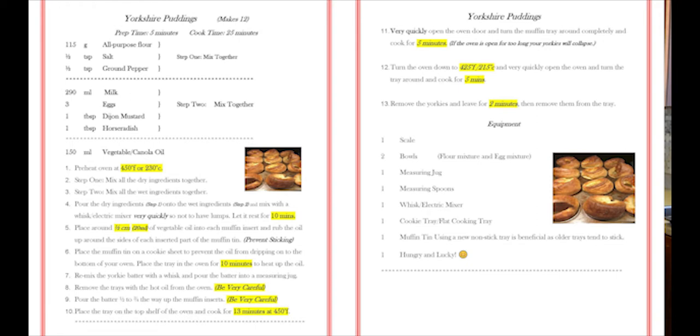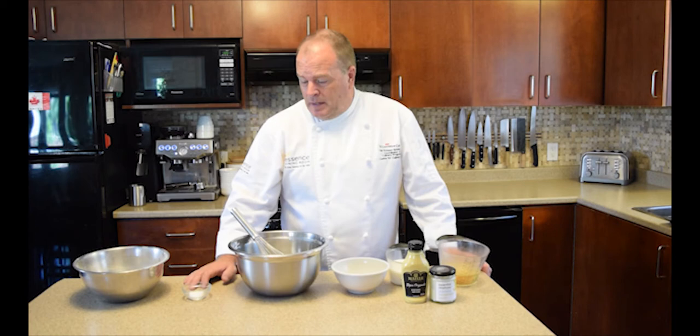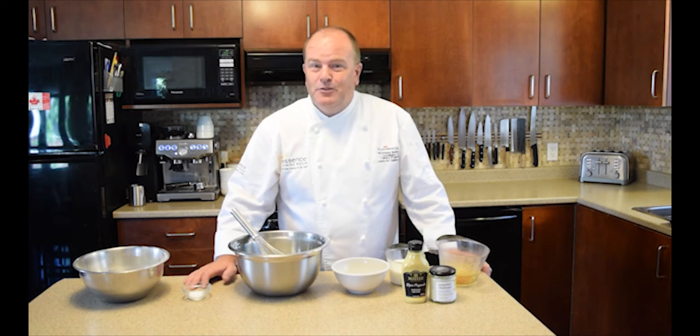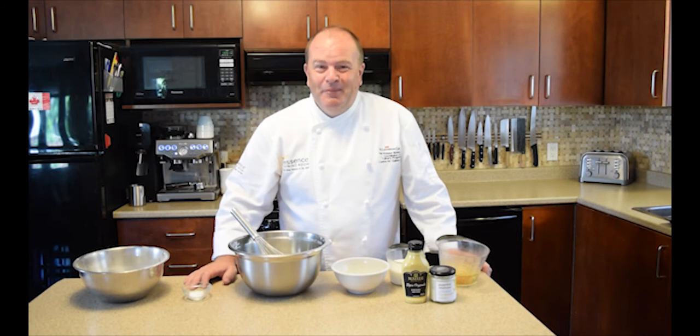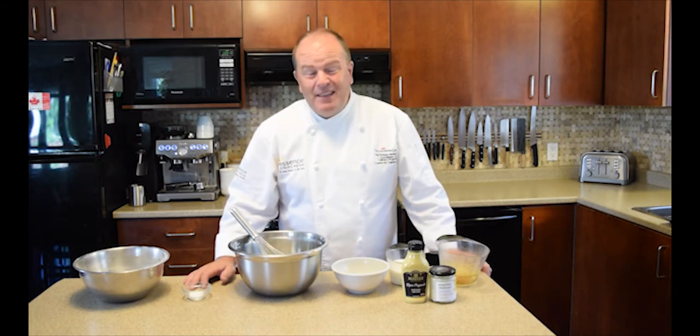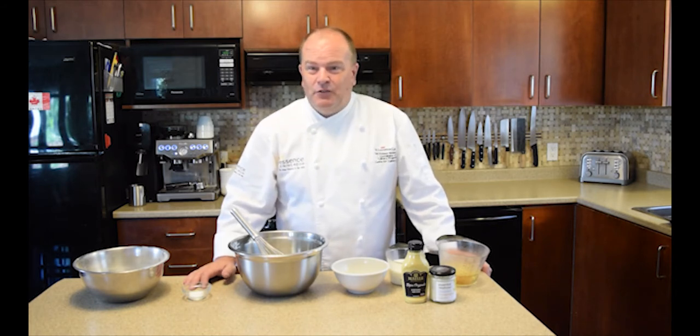These are some of the trickiest things to make for some people, but I'm going to show you today how easy they are to make. There are only a few ingredients and the easy part is just mixing it all together. The hardest part is cooking them — having the right temperature and not opening the oven so they go flat like little pancakes. Just follow the directions on the recipe and we should be alright.